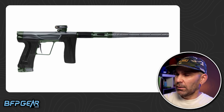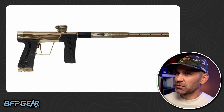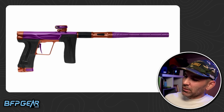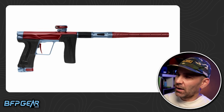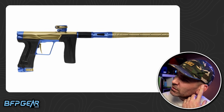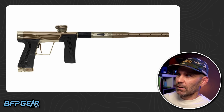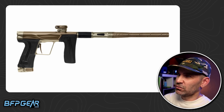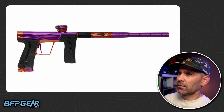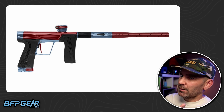Whether it shoots any better, I don't know. I said I shot it, but I didn't actually shoot paint through it because we weren't supposed to yet — we just put air through it. Without paint you're just shooting air, it's not really telling you much. But I definitely noticed it still sounds like a Geo — that same kind of sound and feel. From the people that have shot the gun, they say it shoots very similar to the 3.5, or like if you had a GSL. Apparently it's quite a bit better shooting-wise than the Geo 4.